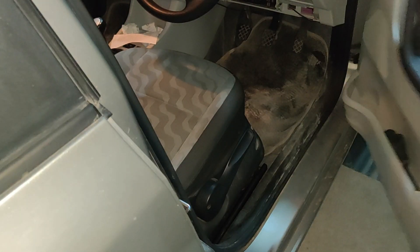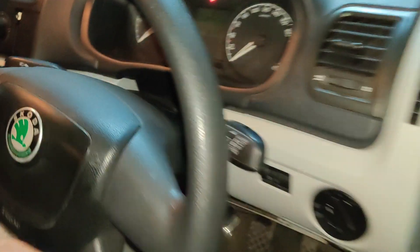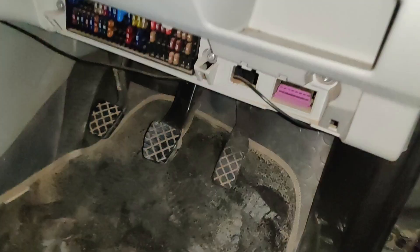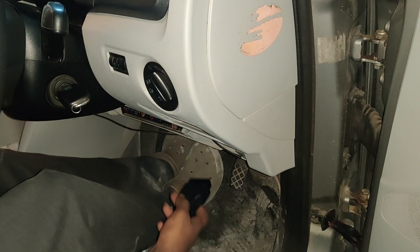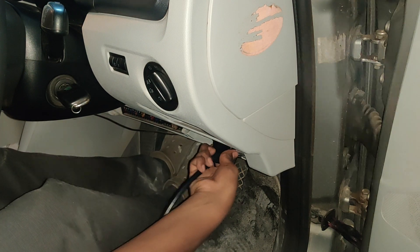To monitor the temperature gauge — my car does not have one, as you can see there is no temperature gauge indication — we can use the OBD reader and read it through the OBD. Let us connect this OBD reader to the car: find the OBD port and just connect it in like this.